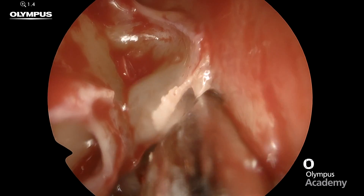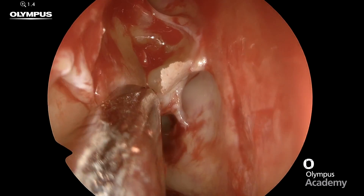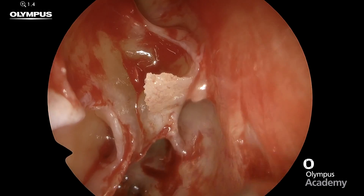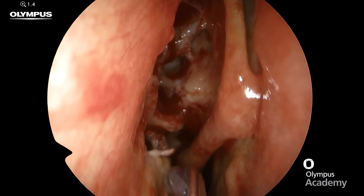One last little area to remove and then expose the whole of the ground lamella of the middle turbinate, before we move on to penetrate the ground lamella and proceed to the posterior ethmoidectomy if required.